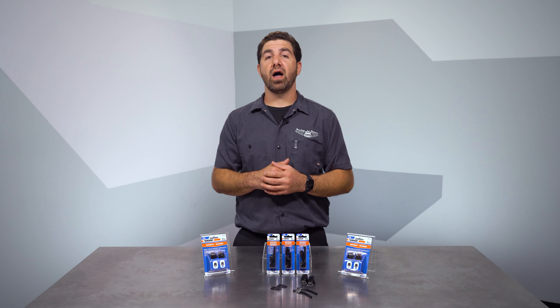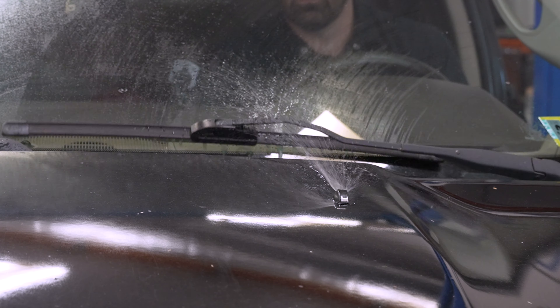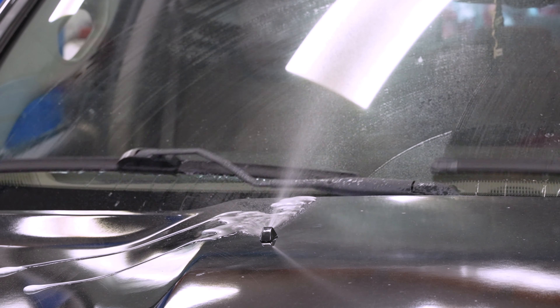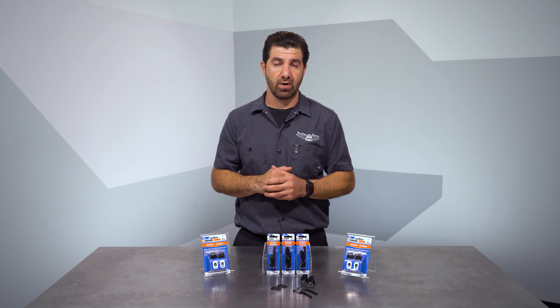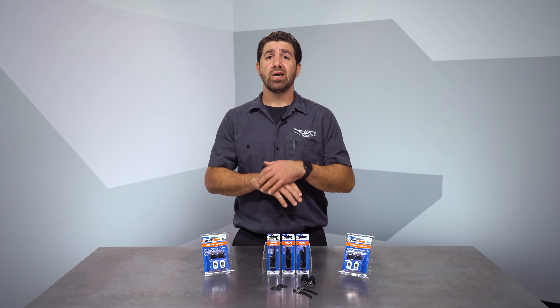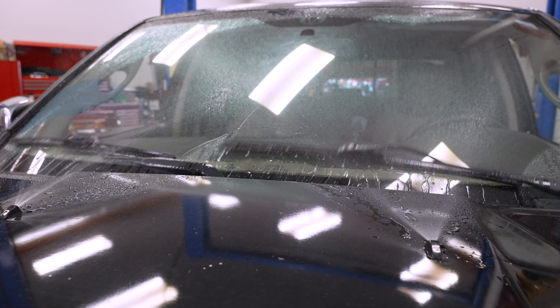If you've ever had a clogged or inoperable washer squirter, you know how annoying it is. You might be shooting at the base of the windshield with washer fluid, or maybe you've just got a little dribble coming out and spilling onto the hood. And it's even worse if you live in the salt belt during the winter months. Trying to keep a clean windshield with poor washer nozzles when salt is on the road is almost impossible. End the agony with some Doorman washer nozzles.